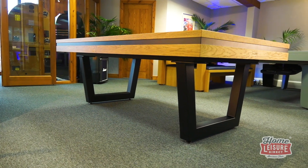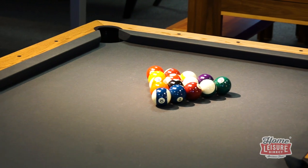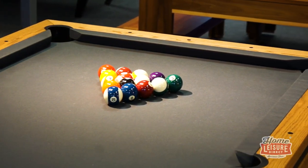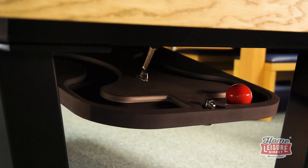This specific Belval is finished in smoked oak, fitted with American pockets and cushions, charcoal elite pro-American cloth, black legs, and a ball return fitted — but the table could be almost anything that you like.